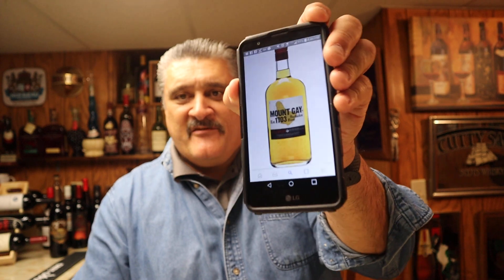I want to show you a picture — we're going to do a rum tonight, we're going to do Mount Gay. Now look at the picture of Mount Gay Rum.